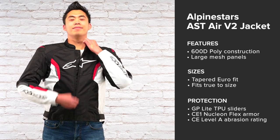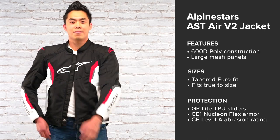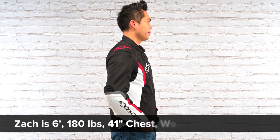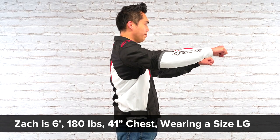We really like how much this jacket excels in the warm to hot seasons because of those massive mesh ventilation panels. But since there's no waterproof or thermal liner included, you won't be able to turn the ventilation off unless you bring your own mid-layer or waterproof over jacket.